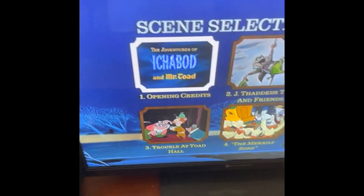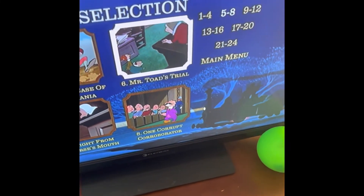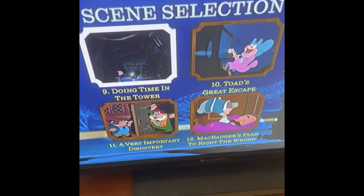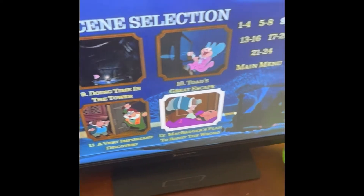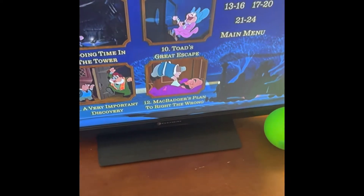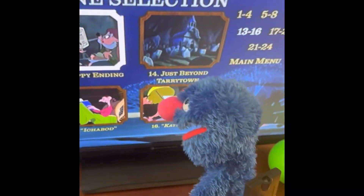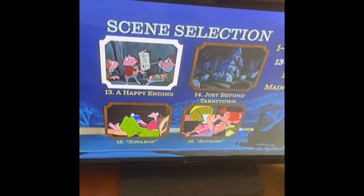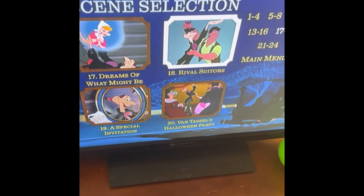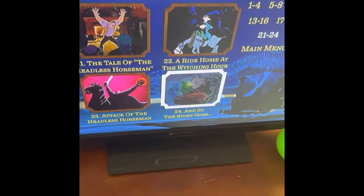I like the music. Five out of eight — that's my favorite scene. Now here's the Ichabod part, right here. And that's it for the scene selection.